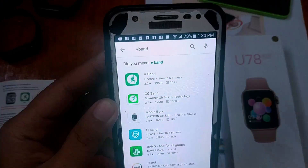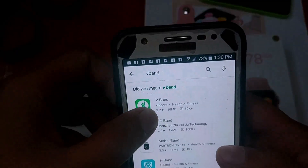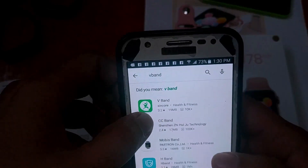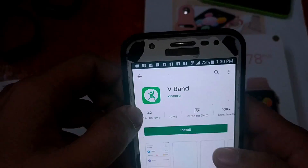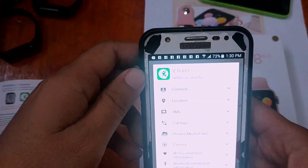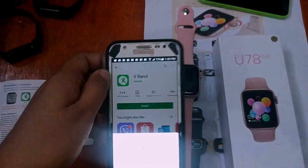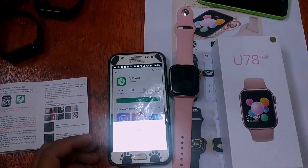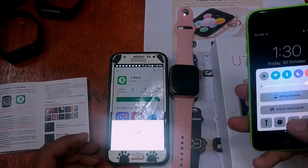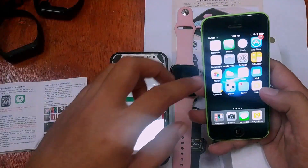As you can see here, you have the V Band support app in the health and fitness category. Just tap on it and install, then accept all the permissions. Let's wait for it to install on Android.